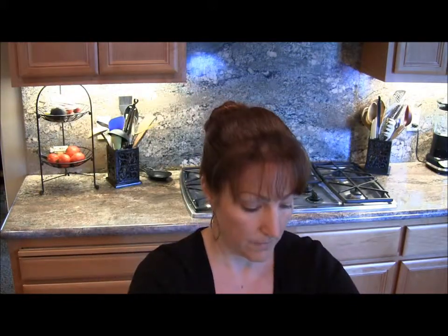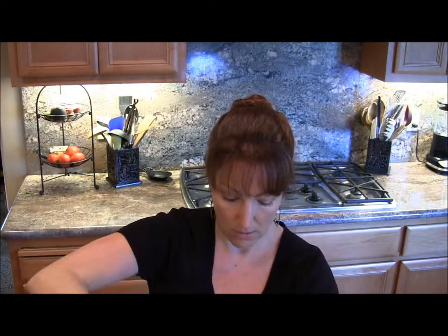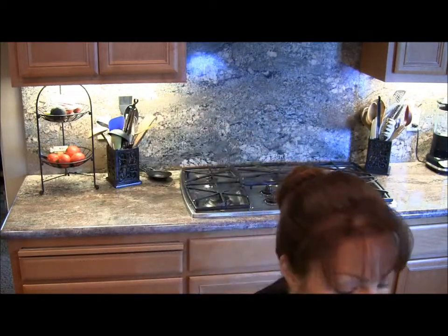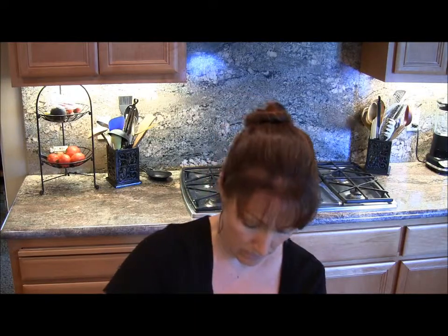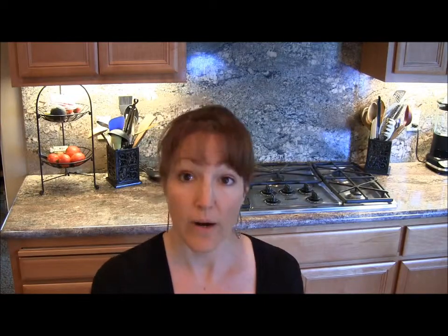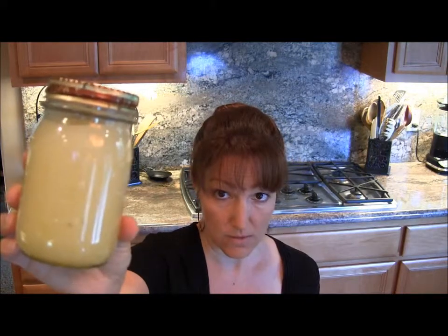I just use a regular ball canning jar and shake it up to make sure that agave gets completely distributed throughout the dressing. You want to store this in the refrigerator. You can split the recipe in half, but this makes about 10 servings and it lasts quite a while — just keep it refrigerated.